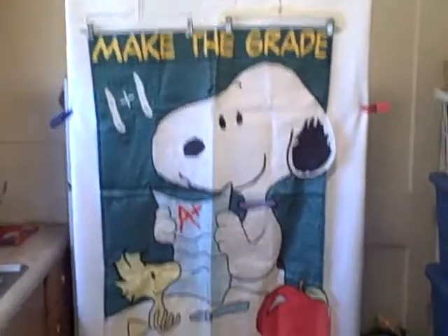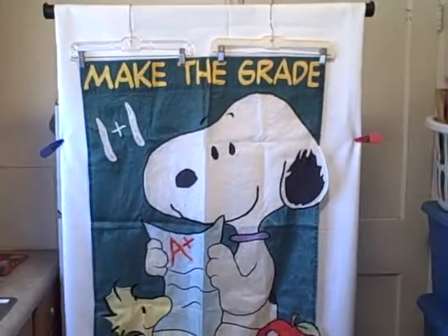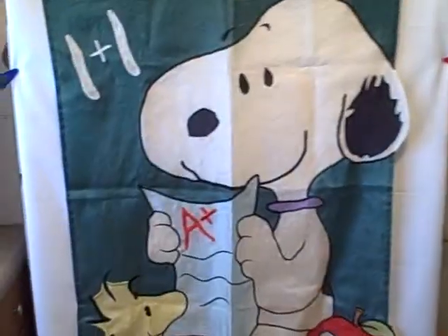Here we've got a Snoopy garden flag, or teacher flag, whatever you want to call it. It says 'Make the Grade.' Real good shape. It is a little frayed right here as you can see. Like I said, excellent shape. Let me flip it around here real quick so you can see what it looks like on the other side.